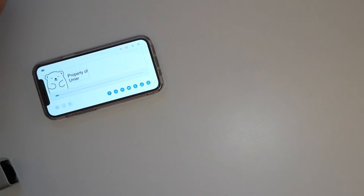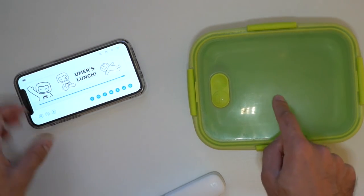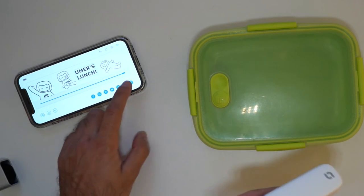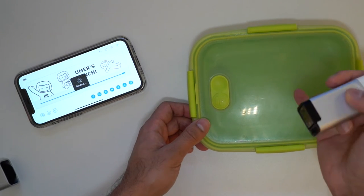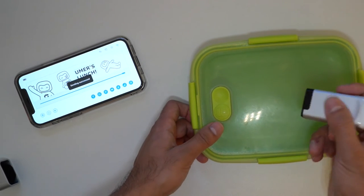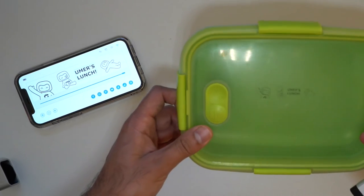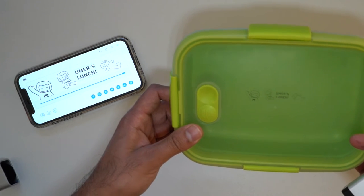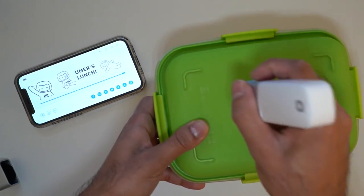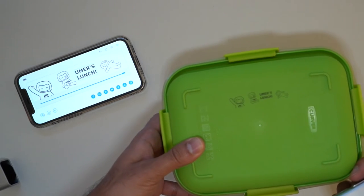Now let's move on to another material. I have my plastic lunchbox and I want to print on the see-through plastic top. I've got a couple of images and a statement: 'This is my lunch, make sure you keep your hands off.' Let's see if it prints on the see-through plastic. It's still connected — and there we go. I'm pretty impressed with the speed it prints at. I'm going to print on the bottom as well to cover all different aspects.